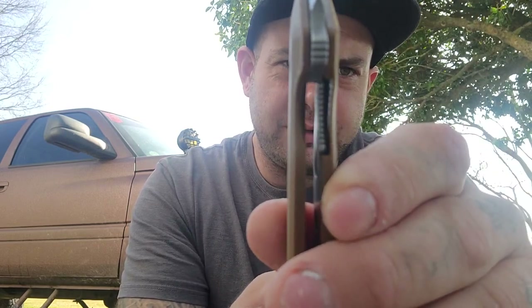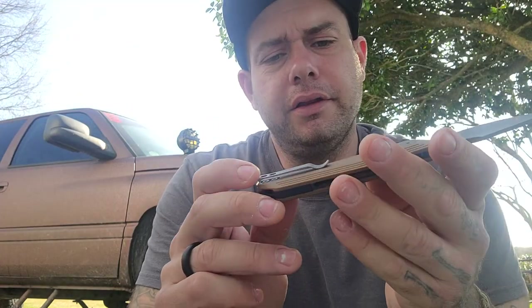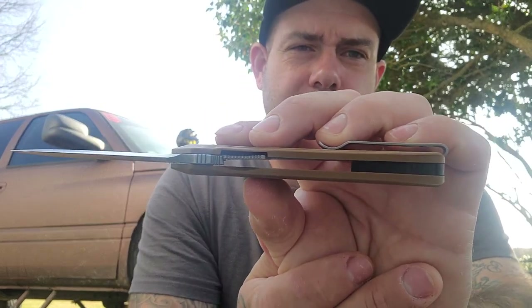The knife is a liner lock, and the lockup is about 25%, so definitely plenty of life here. The liners are skeletonized and recessed into the G10, so that gives a nice clean look all the way around. I can dig that.